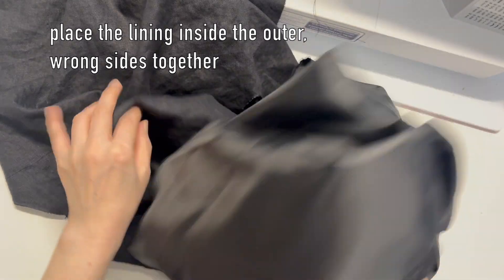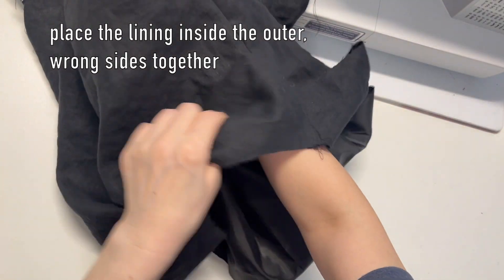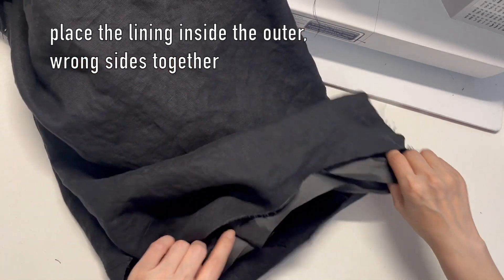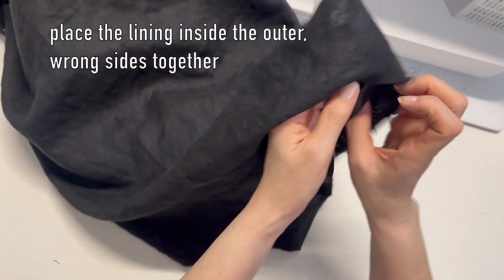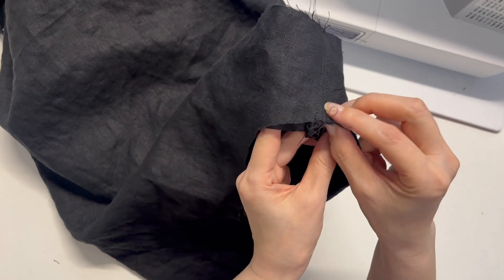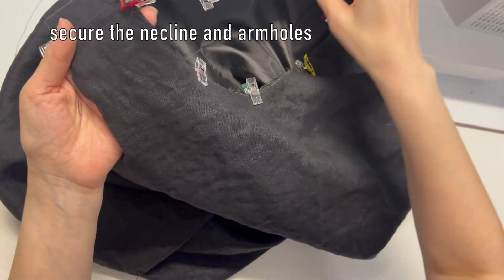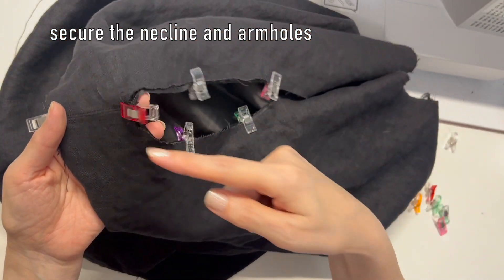Once both the outer fabric and lining are ready, place the lining inside the outer fabric, wrong sides together. Secure the neckline and armholes with a loose stitch to keep things in place for the bias tape.